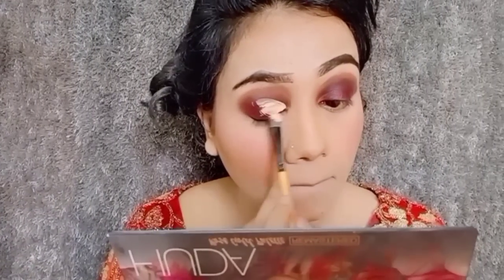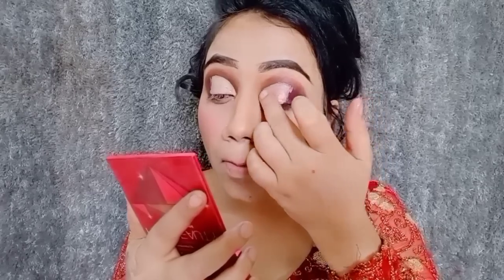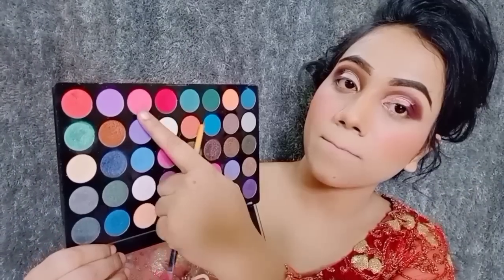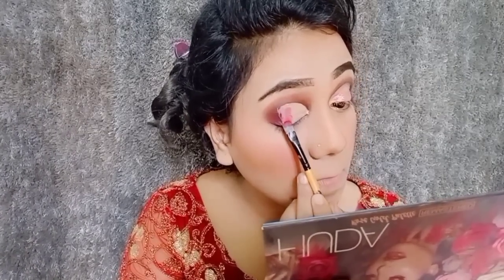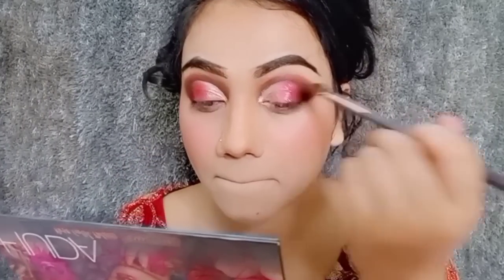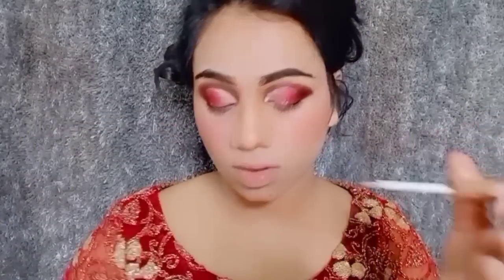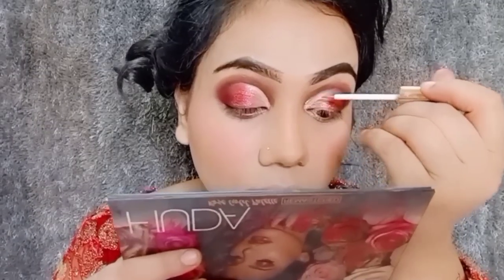I have done a half cut crease. I will apply a peach shade, then I will apply a brush in the center of the lid. I have applied a glitter in a pink shade in the center of the lid. I then made a glitter eyeliner and applied it where I cut the crease.